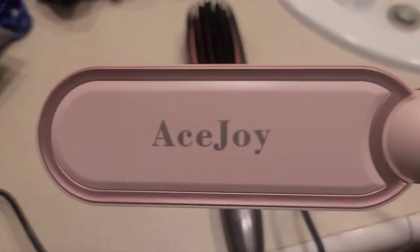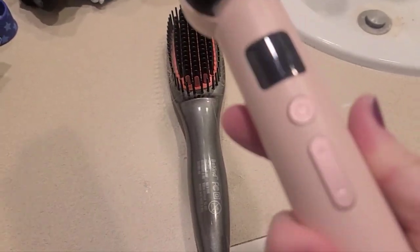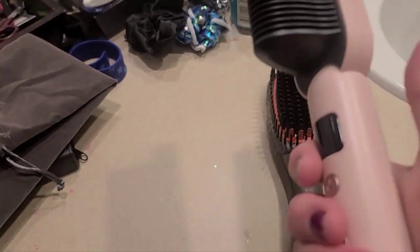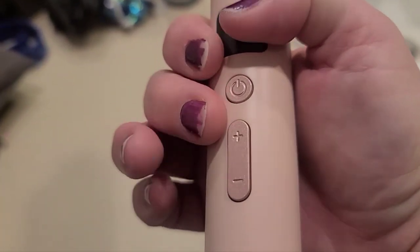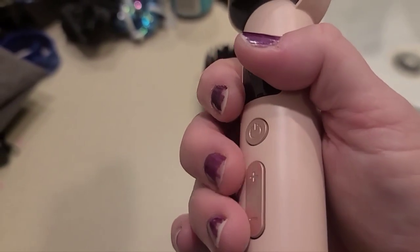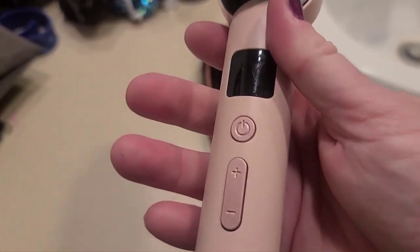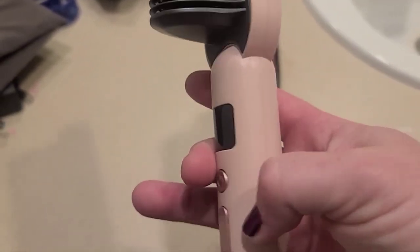I was doing a review on the Ace Joy, and I also wanted to point out another issue. This is the handle, and normally when you hold it to brush your hair, you hold it like this. Well, as you can see where these buttons are, I constantly either turn the power off or adjust it up and down when I'm trying to put my hair through these combs. So I think the placement of these buttons is definitely a design flaw.